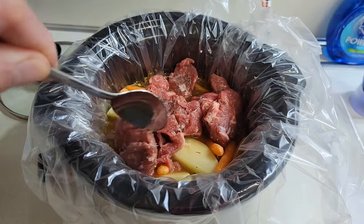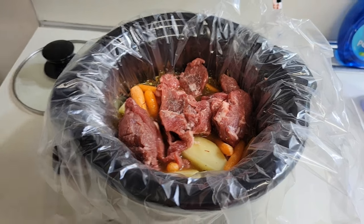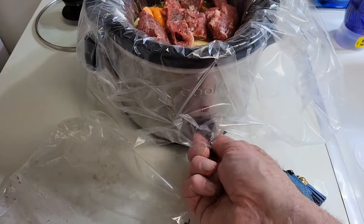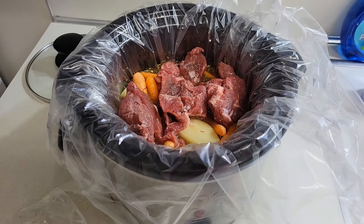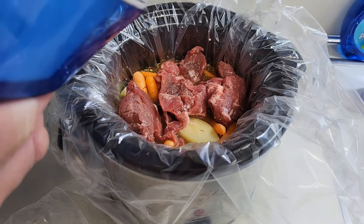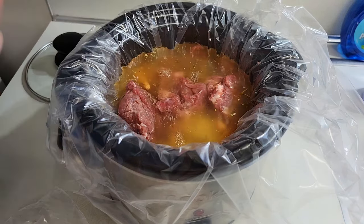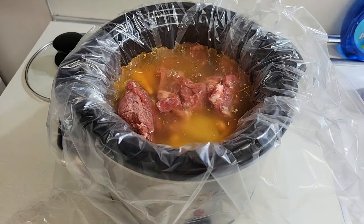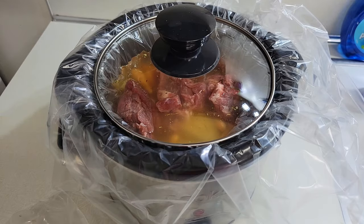We'll allow that to slow cook this whole afternoon. Put the slow cooker on a low setting. We also want to add some water to this. We'll put the lid on and give it the afternoon to cook.